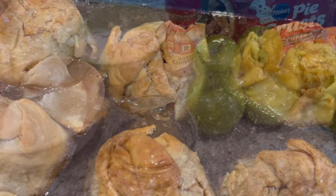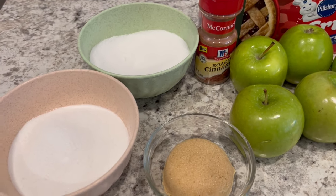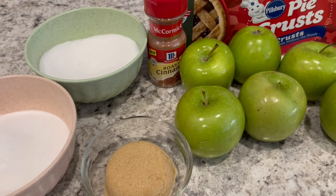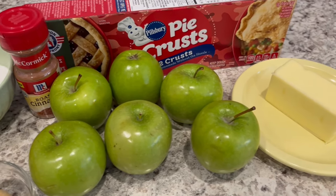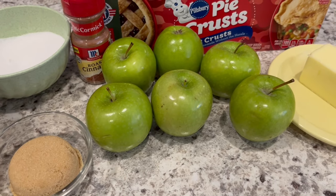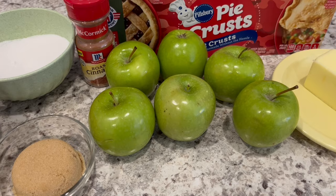Let me show you the ingredients that you're going to need. You're going to need some granulated sugar divided, brown sugar, cinnamon, refrigerated pie crust, unsalted butter. And you're also going to need six apples — these are the really small apples, they call them lunch box size apples.